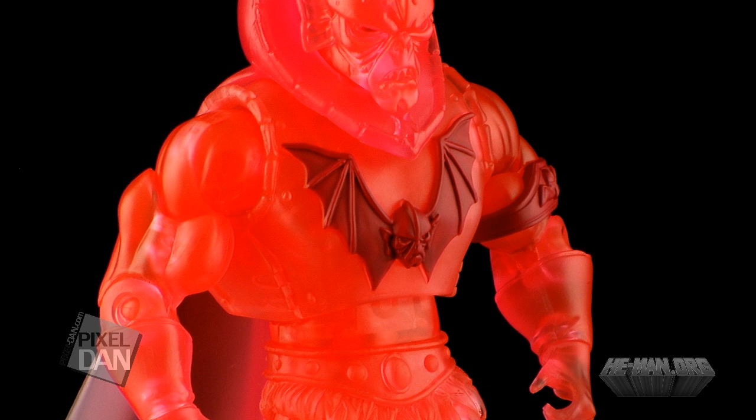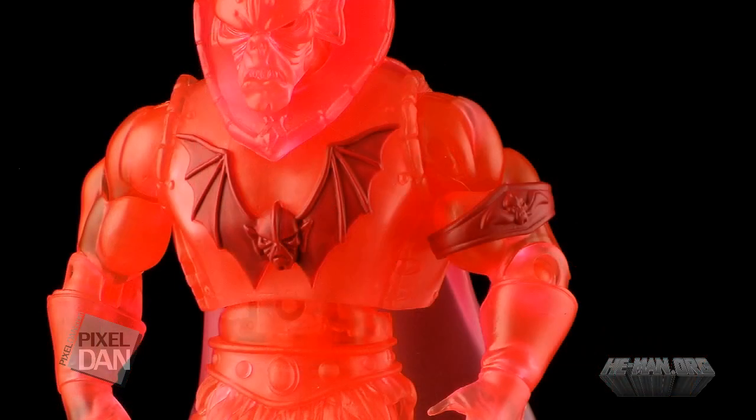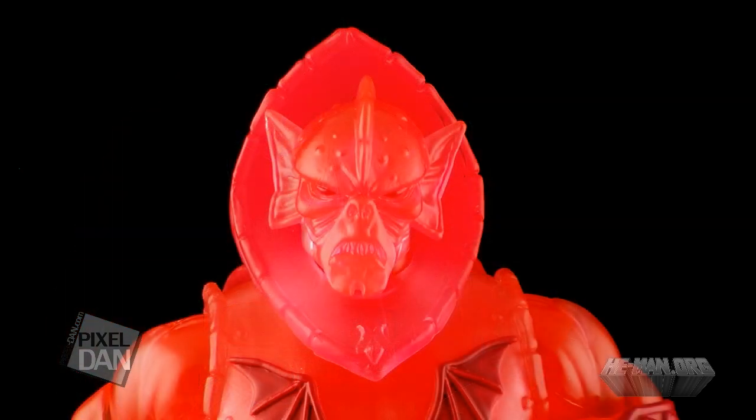There are a few areas of painted detail, seen in the Horde emblem on his chest armor, the red Horde armband, and the red of his eyes. Those few painted details look really nice on the figure and add a little bit of an extra pop.